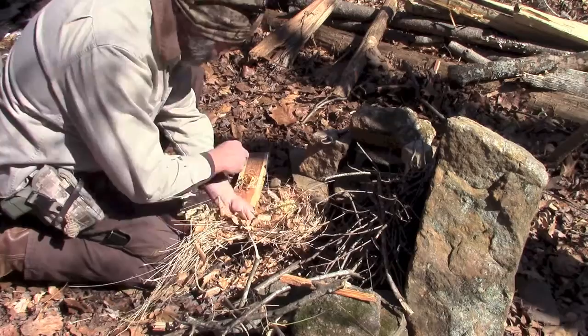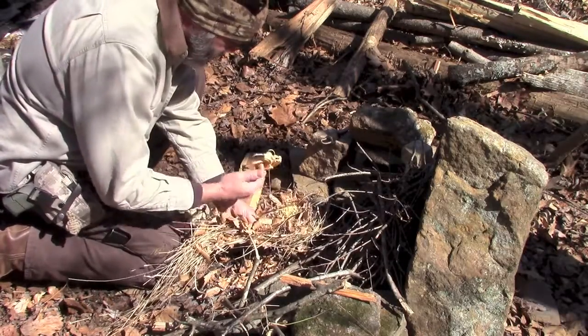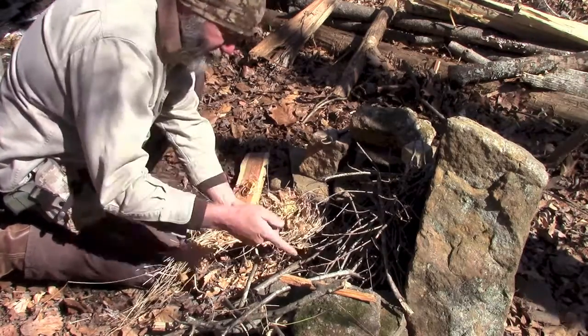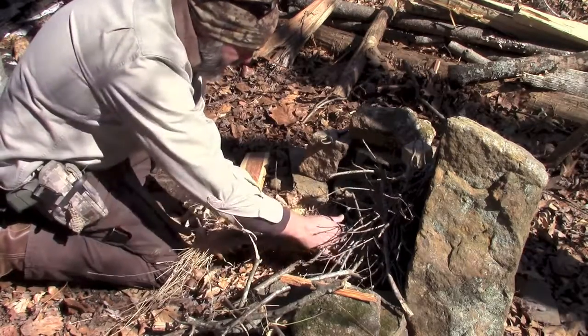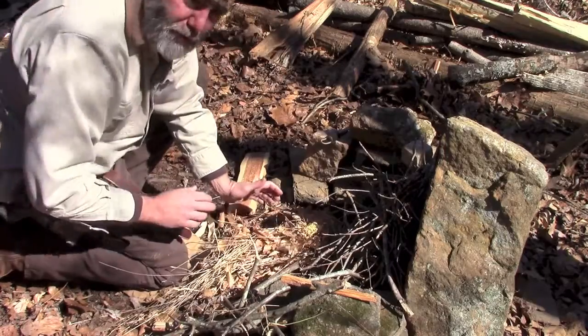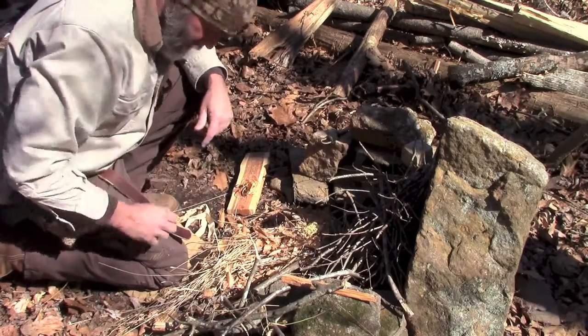So we've got some shavings here, we've also got one feather stick, one curl off of this piece of fat wood. And we're going to give it a shot and just build us a little fire here, hopefully with one strike off the ferro rod.